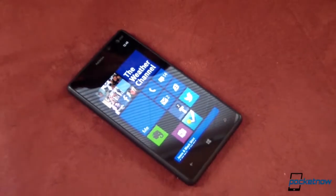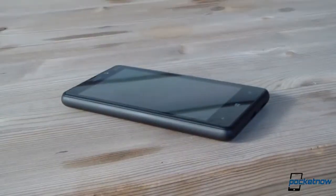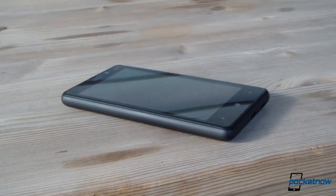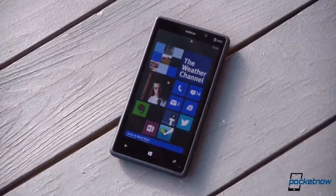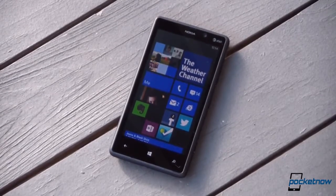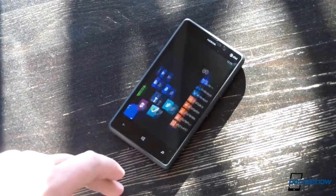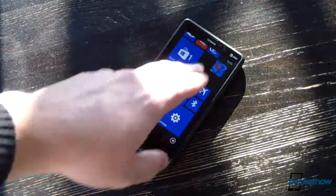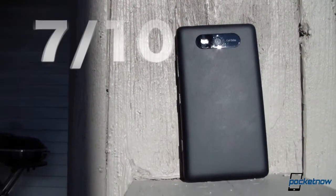The Lumia 820 may not have the high-end features, buzz, or looks of its higher-end cousin the 920, but for $50 cheaper, it doesn't need to. For $49.99 on contract, you get a Windows Phone 8 device with beautiful industrial design, solid features, the full suite of Nokia-exclusive apps, and a great camera. It's still a mid-range phone — it's got last year's display with no Gorilla Glass, a bad front-facing camera, and it makes compromises on storage and battery capacity. But if those aren't deal-breakers, this is a solid Windows Phone for the price. We give the AT&T Nokia Lumia 820 a 7 out of 10.